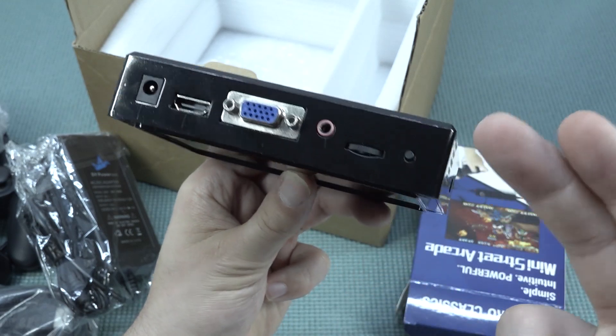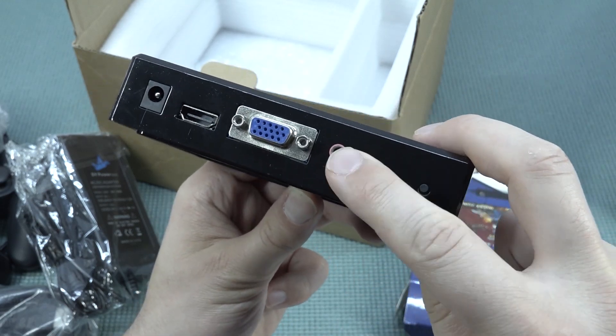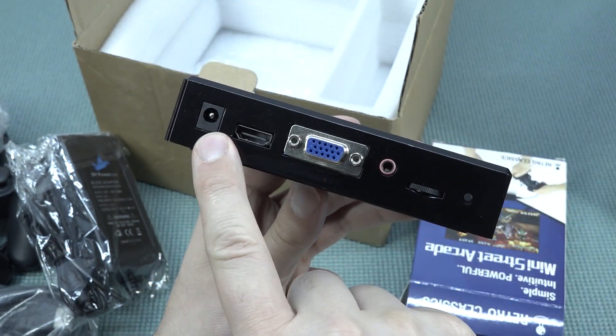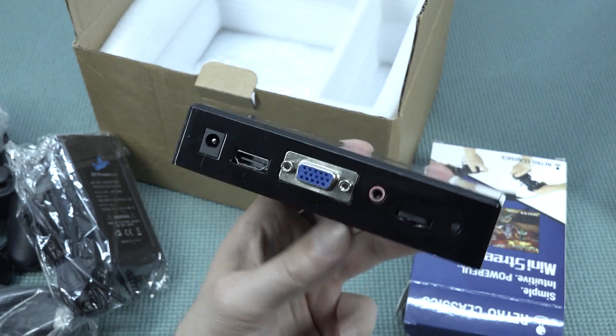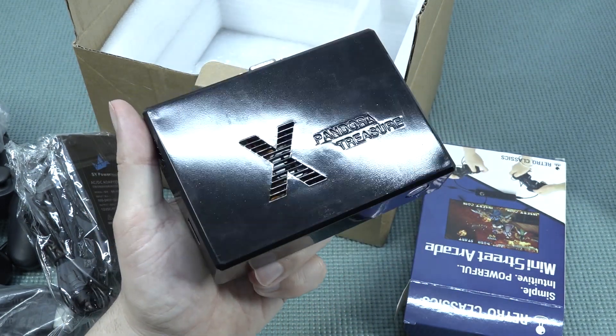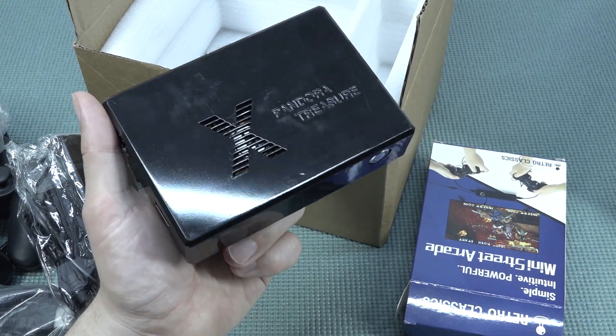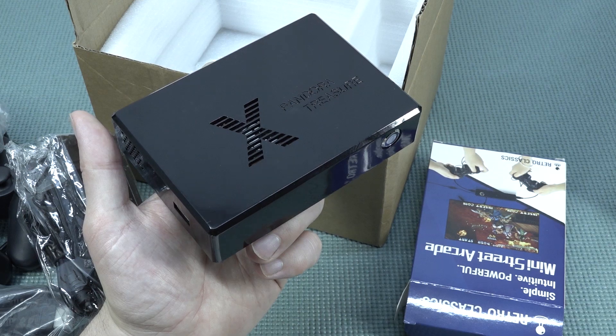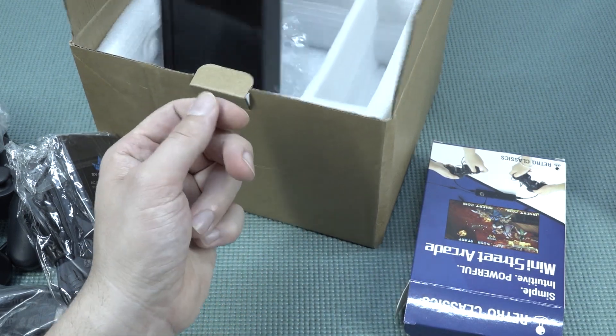At the back we have VGA, HDMI, and volume control — which is typical for a Pandora's Box, having a separate volume control. There's a small button to access settings, an input for the 12-volt power supply, and even an audio jack output. This thing actually comes with quite interesting connectivity specifications, which is something that is a problem with most of these devices.